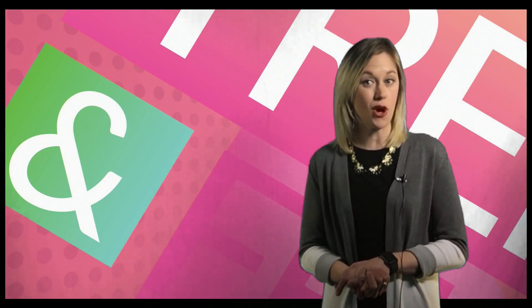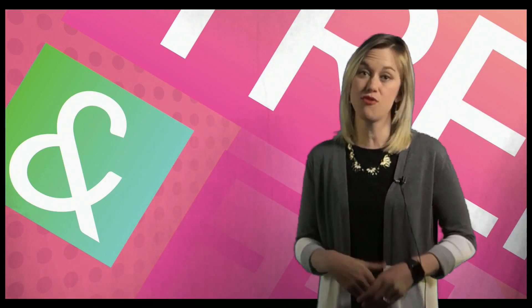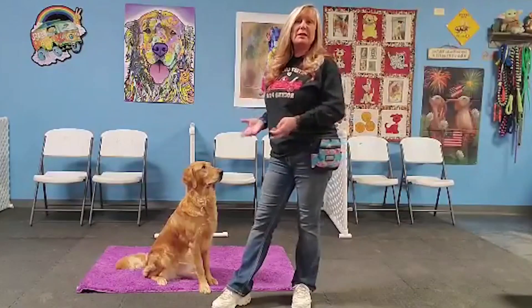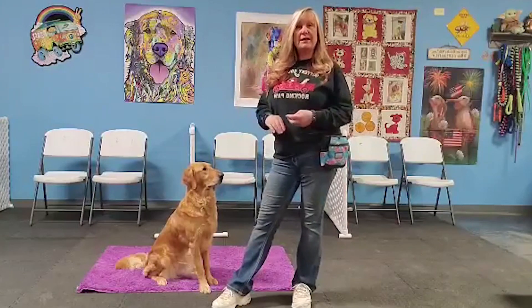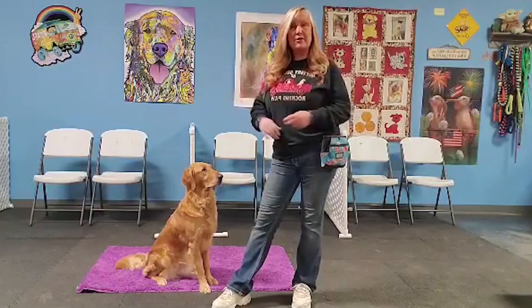It's week four of teaching your dog to not door dash with JoLynn Payne for Mocking Paw Training and Kennels for Training Tuesday. We can train our dogs to stay on a mat, placing it strategically five to ten feet away from the door, so when the door is opening and closing, our dogs can go and stay on the mat.